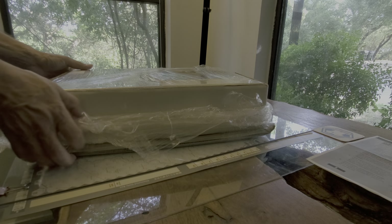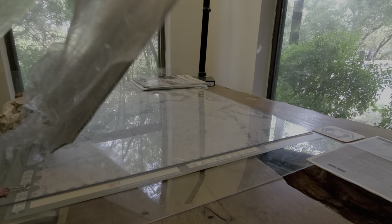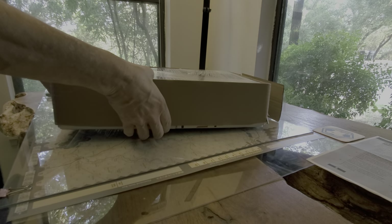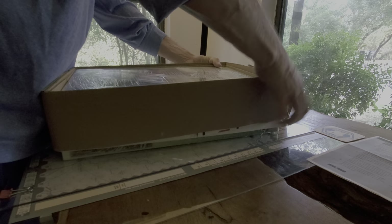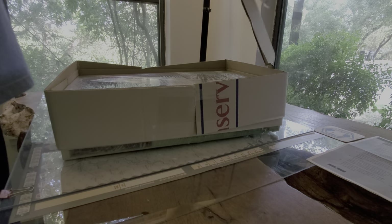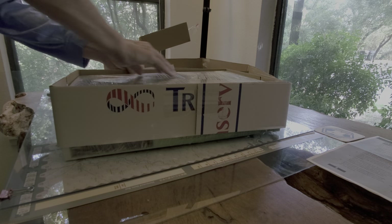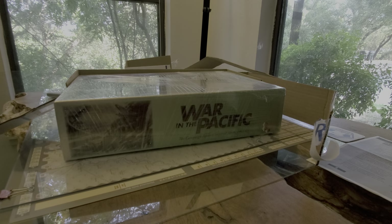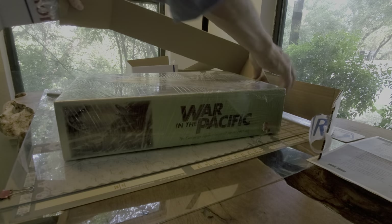I wonder where he gets all the packing materials from. Here we go. I'll just sweep this up one layer at a time. I don't want to damage anything. There's one layer, two layers, and the third — oh no, there's another. And there we have it. Ladies and germs, it's not in shrink — it's in shrink wrap.